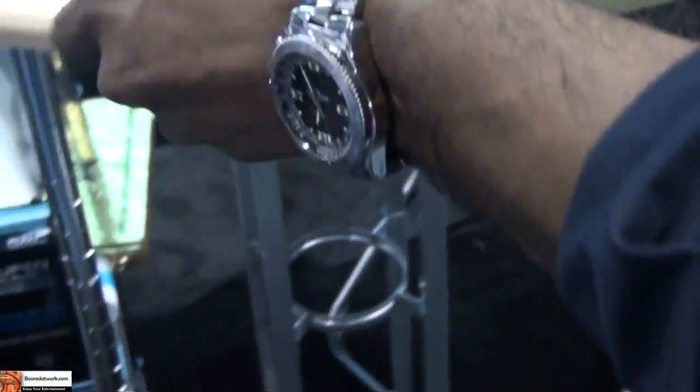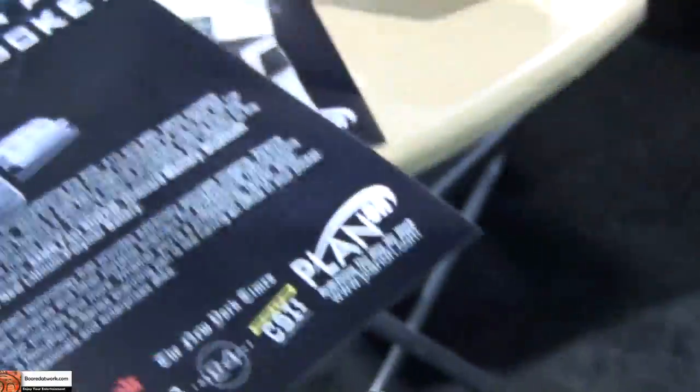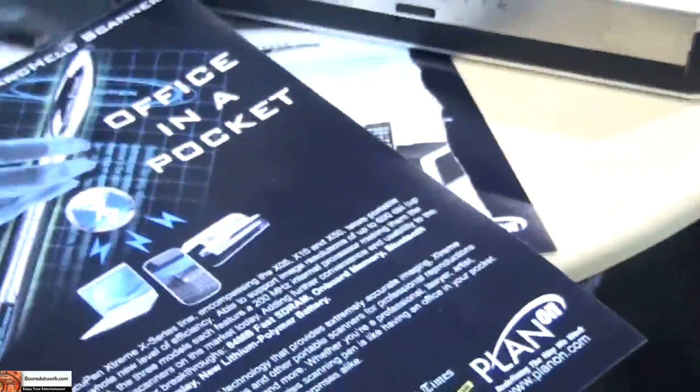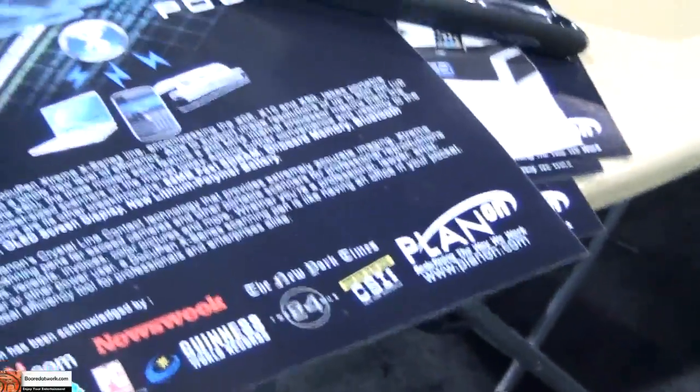Thermal printer, USB, Bluetooth enabled — it creates the office in the pocket. Can you also print through USB? Yeah, you can go directly from a PC to this. Or you can print from a pocket PC or a BlackBerry. They all intertwine.